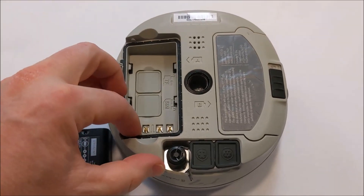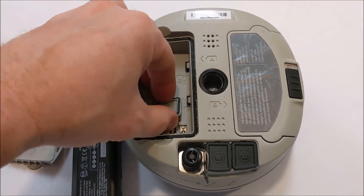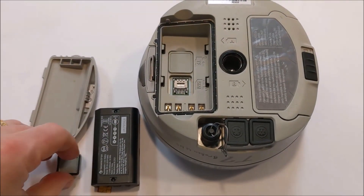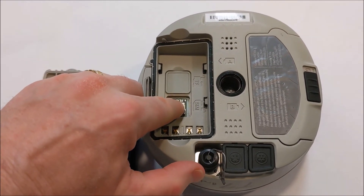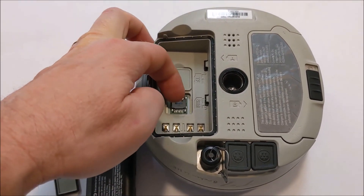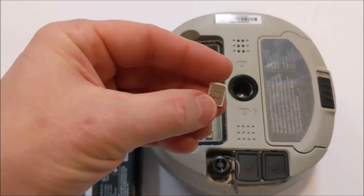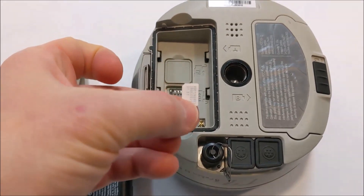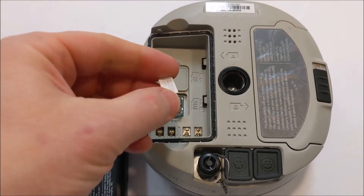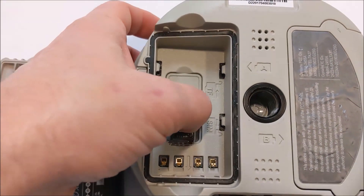Then you take off the cover from the SIM card slot area and you need to move the latch down towards the hinge. It moves just a couple of millimeters to pull it down, then you can unlock it and swing it out, and you put the SIM card in there with the cutout corner away from the hinge.